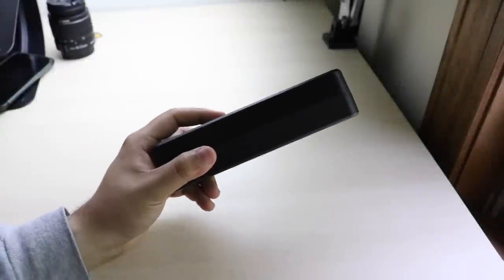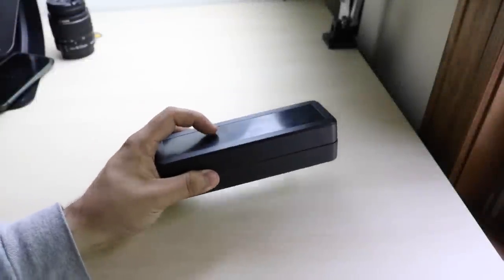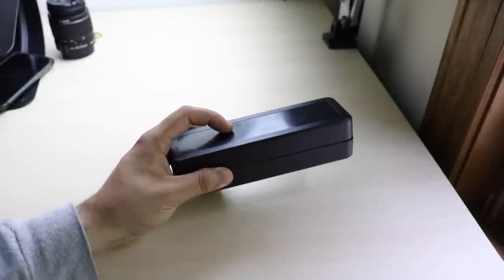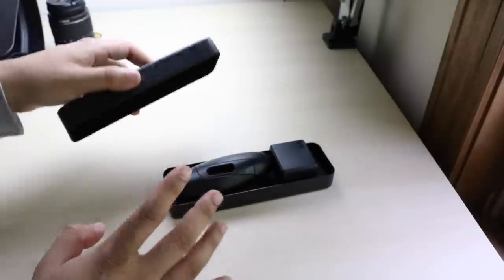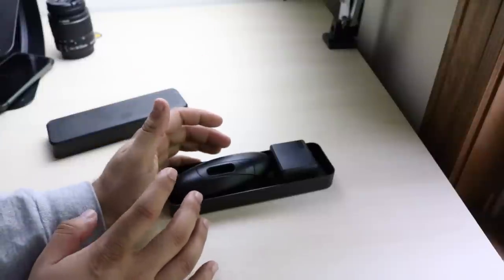What is going on everybody? Today we have another sponsored video brought to you by Amos, and their product is actually super sick. It's joysticks for your iPhone, iPad, anything really, but it's mostly suited for your iPhone.